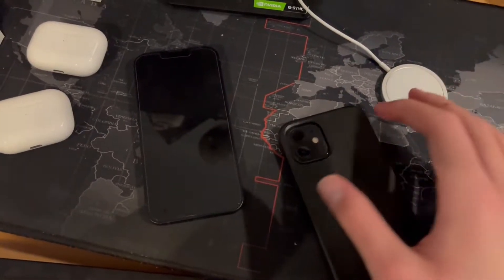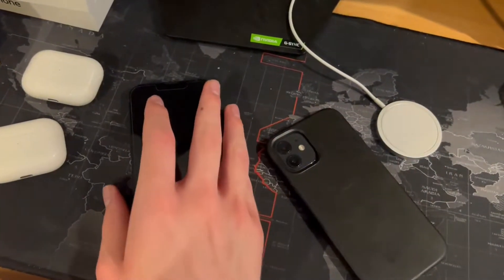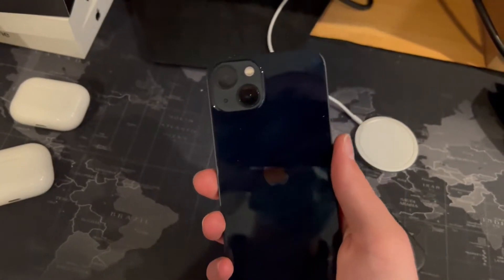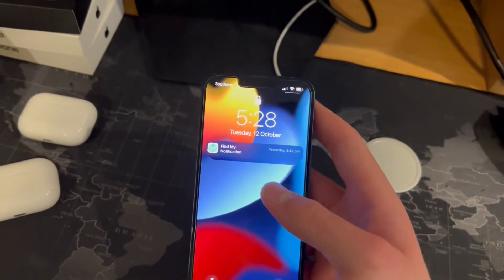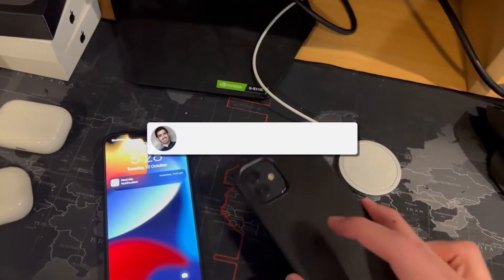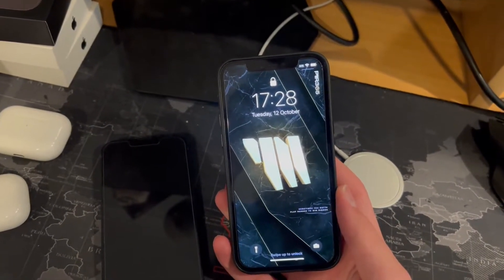What's up guys, in this video I'm going to be testing if an iPhone 12 case right here can actually fit on the brand new iPhone 13. I've got a brand new iPhone 13 right here, and I'm going to be testing if my old 12 case can actually fit on the brand new 13, so make sure you guys keep watching to the end if you want to find out.